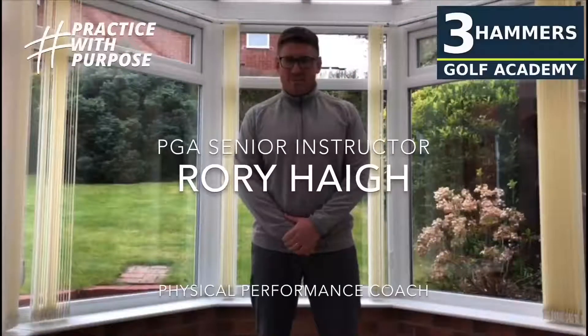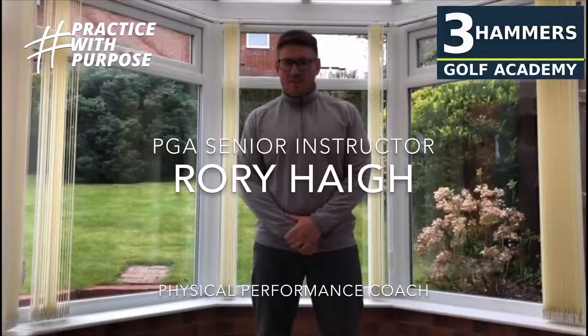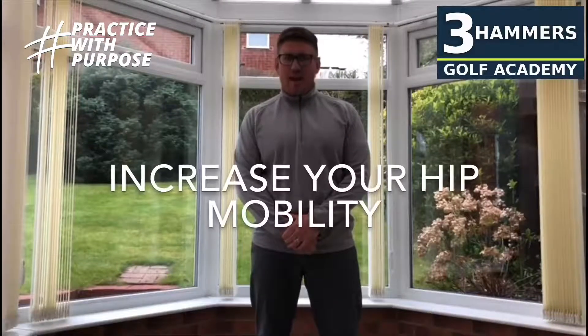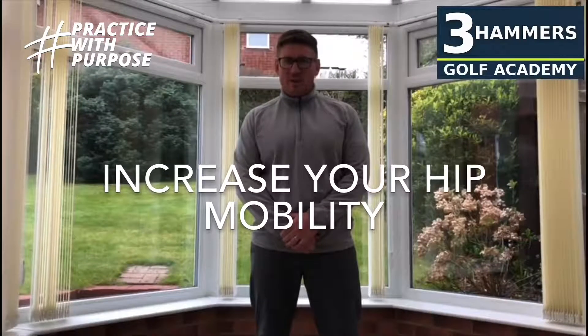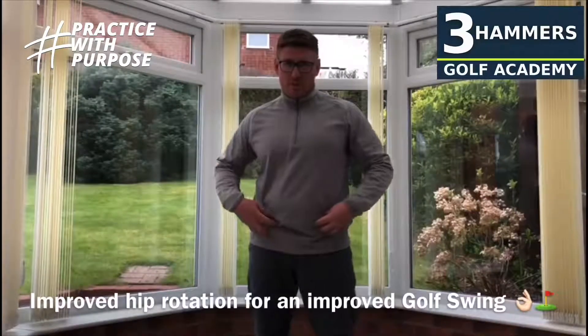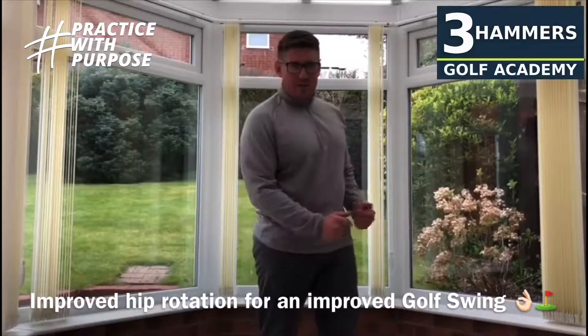Hello everybody, welcome back to series number two in this COVID-19 Get Fit for Golf at Home campaign. Today's episode is all about hip mobility — how to increase your hip mobility. So if you want to loosen up the hips, improve your golf swing, and improve the turn both backswing and through swing, stay tuned.